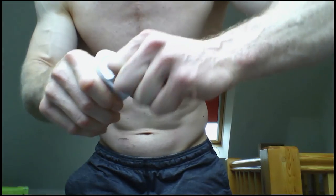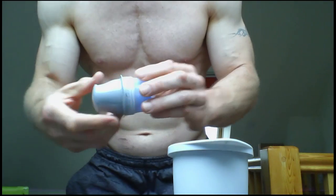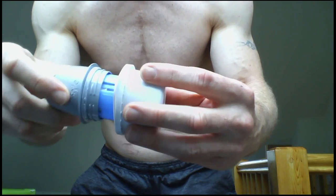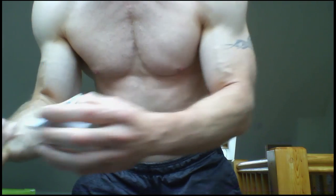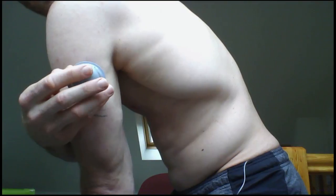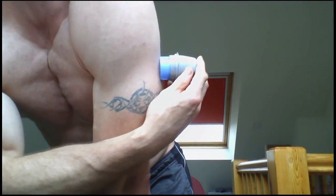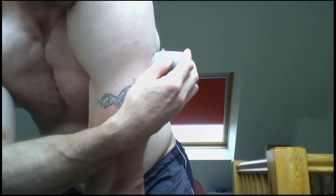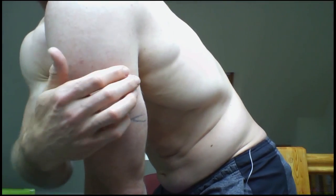I've de-robed so I can show you how to insert the Libre sensor. It's pretty simple. I'm going to put mine on the back of my left arm — this, in my opinion, seems to be the most simple insertion. First of all, you just peel off the lid, crack open where the sensor is, then twist it around and it just goes straight in. I've already prepared it on the back of my arm here, so pop it in. Roll it around to make sure it's stuck down effectively. And ta-da — we have a Libre on the back of the arm.